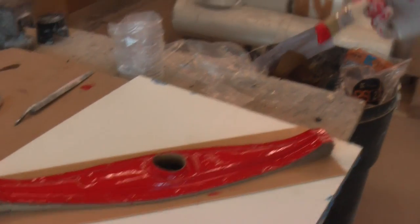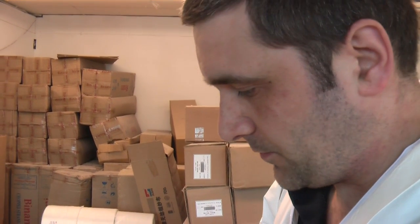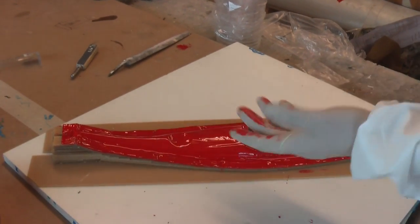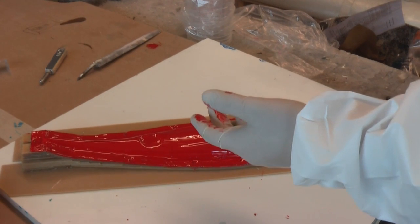Then you just have to leave that to cure. It should be cured roughly around 40 minutes to an hour in this kind of temperature, which is about 20 degrees. Once that's cured, just check around — you can run your finger over the gel coat. As long as it's tacky but none of the colour is coming off on your fingers, that'll be a good indication of when you can start laying up with the fibreglass.